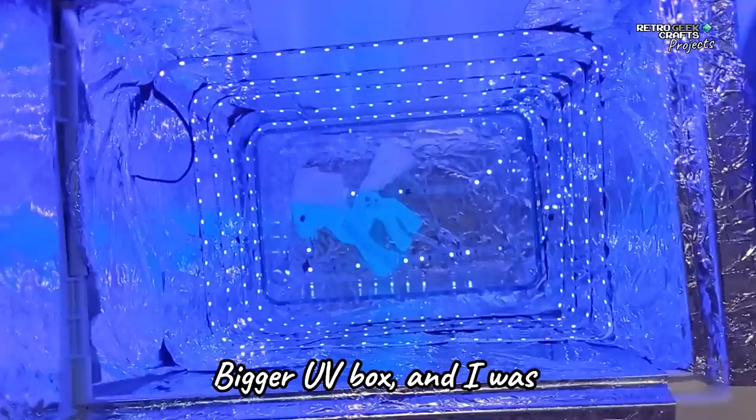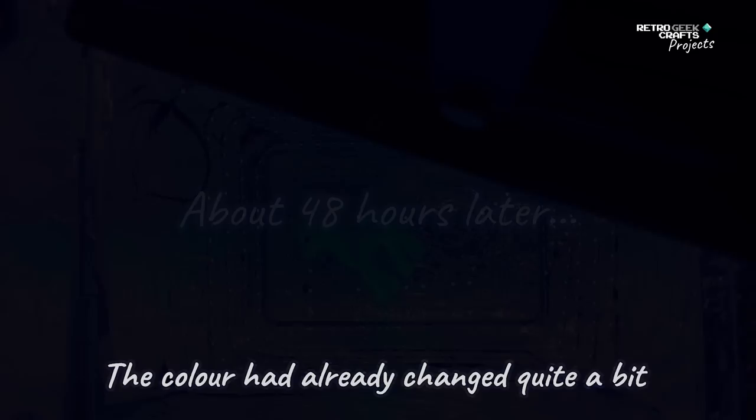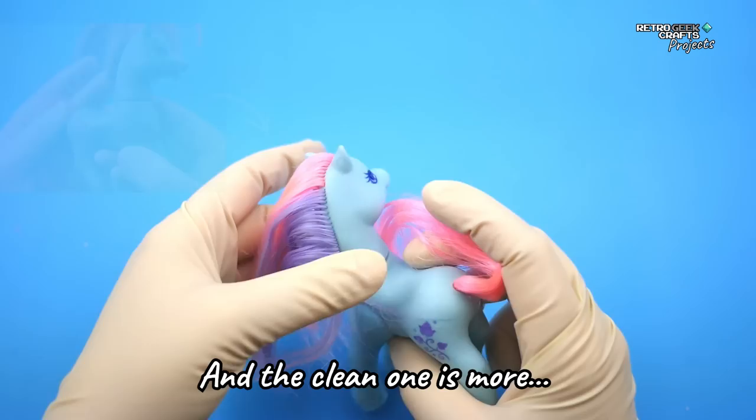Back to the cleaning. I used my bigger UV box, and I was very happy to see the result, because the color had already changed quite a bit. As you can see here, the original toy was kind of greenish, and the clean one is more light blue.